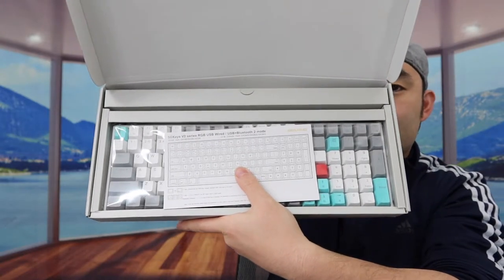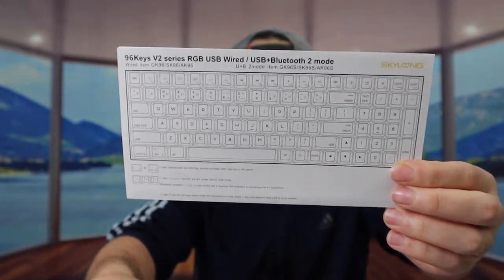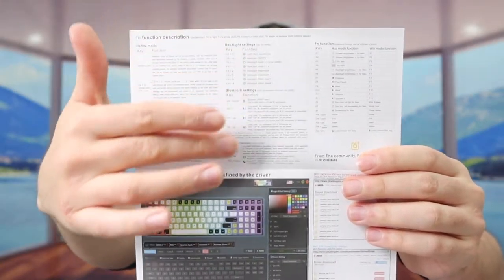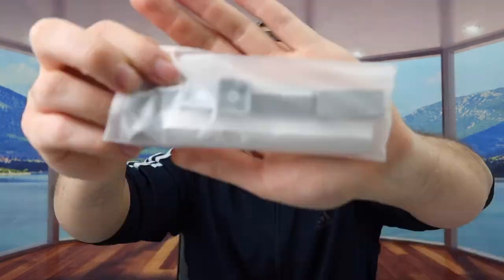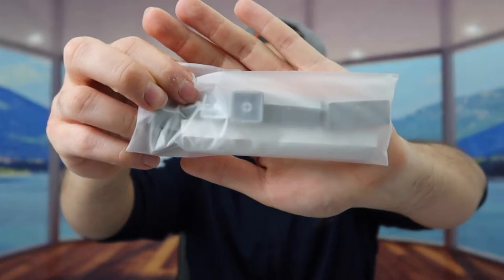Once you open this up, let's take everything out. First thing inside, they provide a user manual to teach you how to use it, showing all the different specs and features. When you open it up it shows you how to use the different keys and also how to program the product if you want to. If you open up the small little box, they provide a bunch of stuff inside — a bunch of replaceable keys in many different color designs.